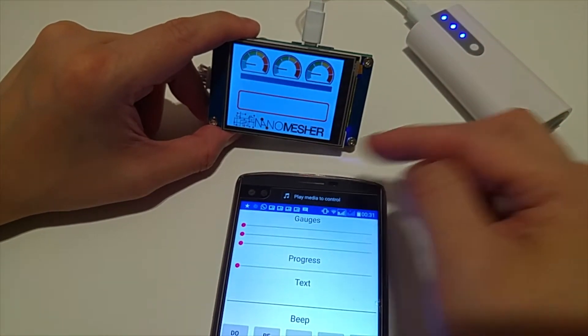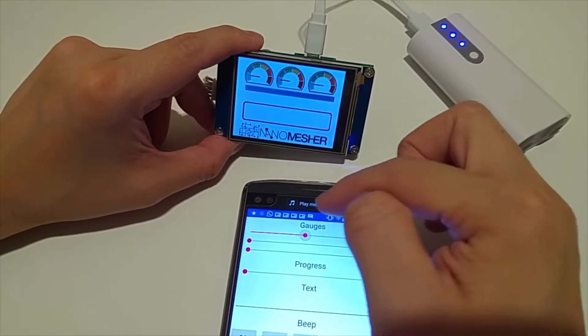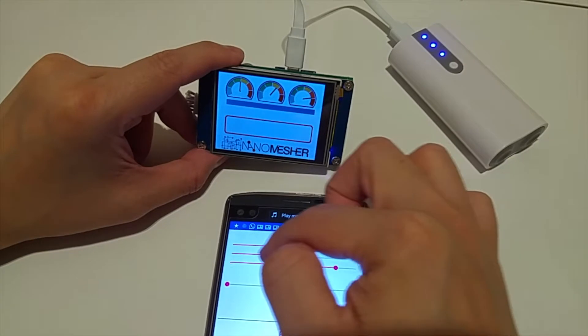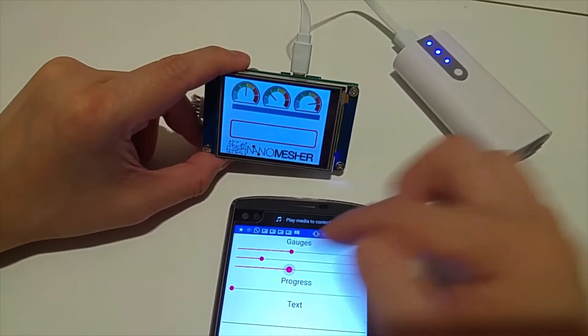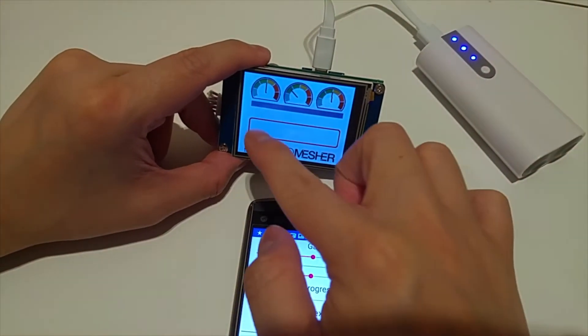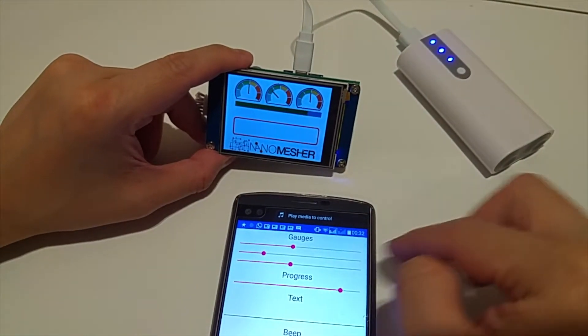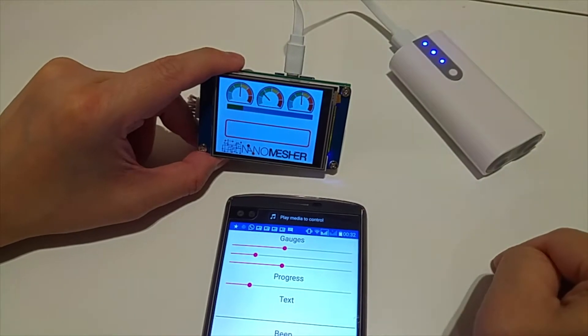So first of all, let's test out the gauges. There are three gauges and I can control the gauges using the mobile app. I can also control the progress bar. As you can see, the response is pretty quick.